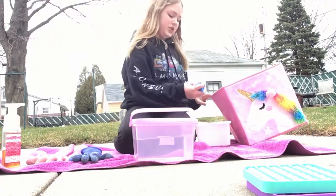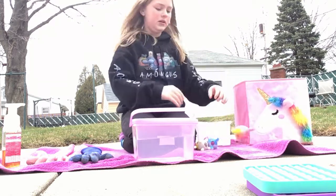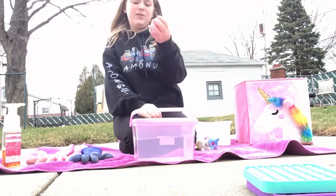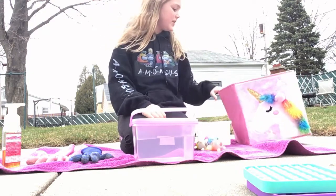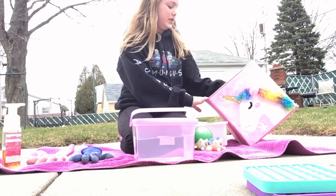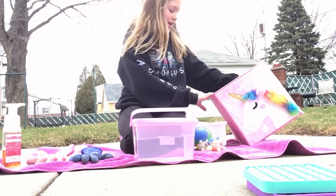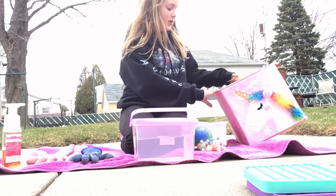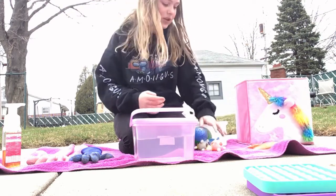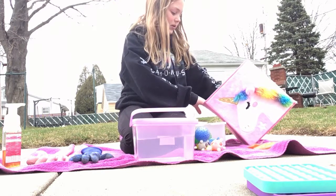Then I have squishies, which I got. I have one more in here. Mine are like some squishies that you can buy. I also have Orbeez squishies — I love Orbeez stress balls, they're my favorite. I have a rainbow one that I gave to my friend. Then I have some Orbeez bean bags. This is my Orbeez section — I have two Orbeez bean bags, which are really nice.